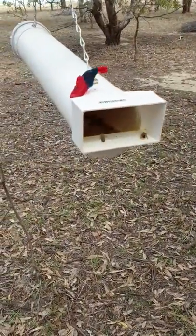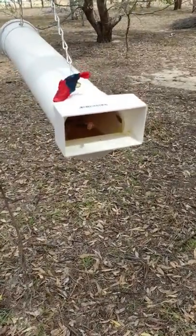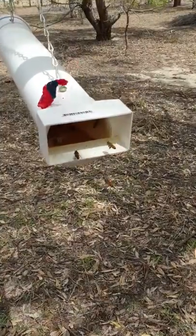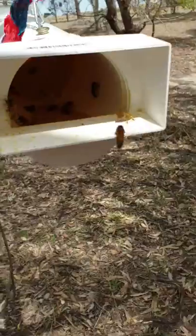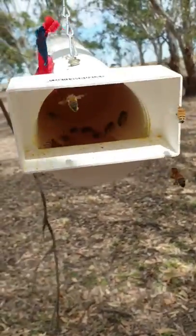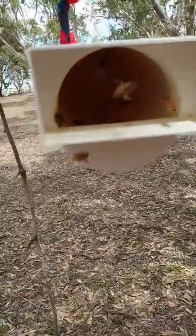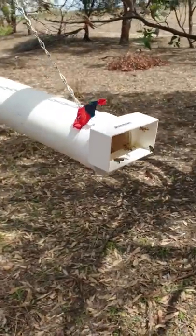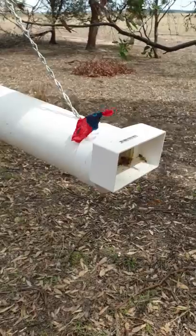We had been trying this around home and for whatever reason the bees at home didn't want to take that pollen, and that's fine. Pollen's one of those things — if they need it they take it, if they don't they leave it. These guys, this was full when I left it here two days ago, so they've already eaten quite a substantial amount of the pollen and they're taking to it really nicely. This is our breeder site.